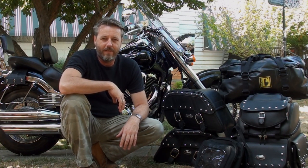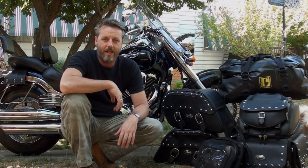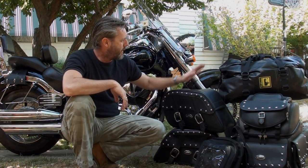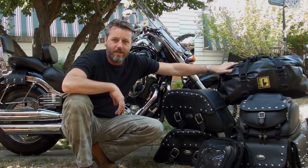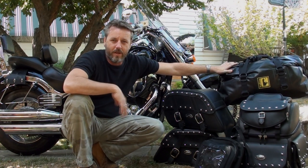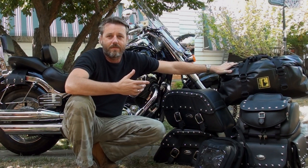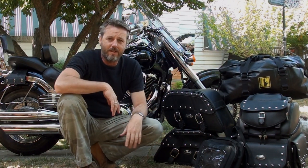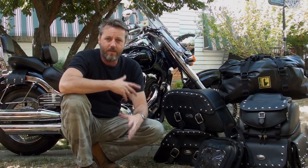Hi guys, it's Mark from Biker Bits. This is a video showing you everything that I use for going away on a camping trip and all the bags that I use on the motorbike. Previously I've done a video showing the easy bag setup, which is for all my tent and sleeping gear. Someone commented, where do you stick everything else? So this video is going to show you all the bags that I have and that I use on the motorbike.